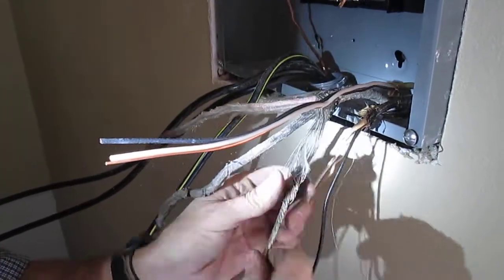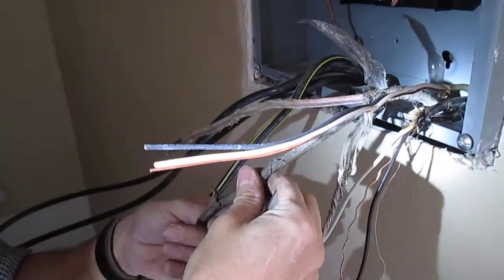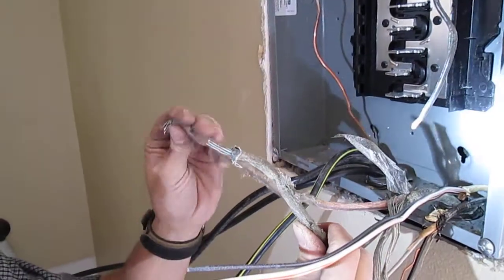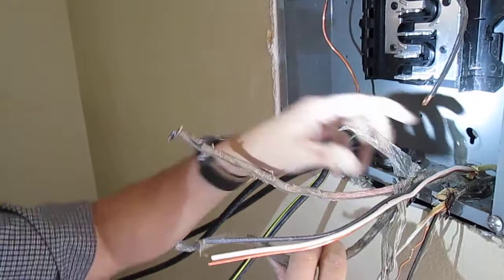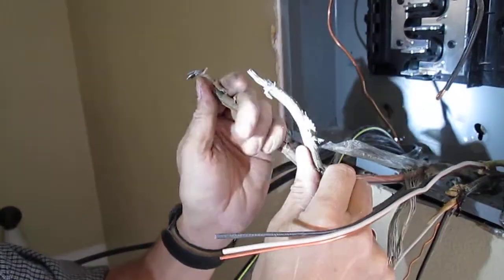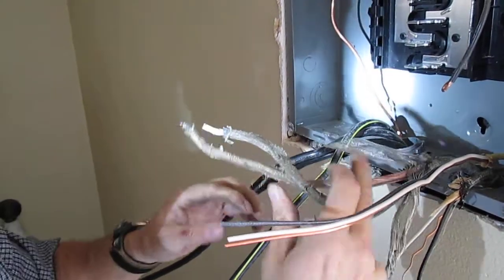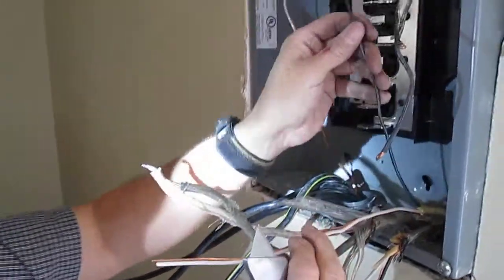None of this is brittle. This house was built in 1960 and this is probably original — that's about 50 years — so it's not brittle. The only place it really gets brittle is around the light fixtures. Anyway, the blacks are your hots; those go on the breakers when we put the breakers in.